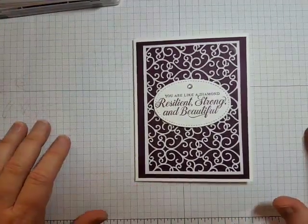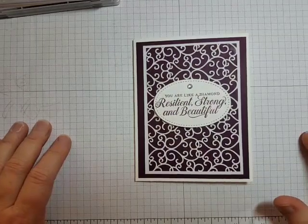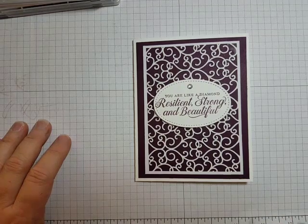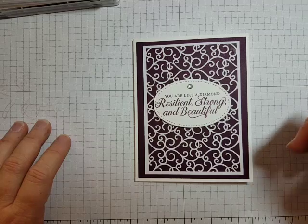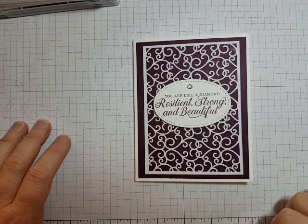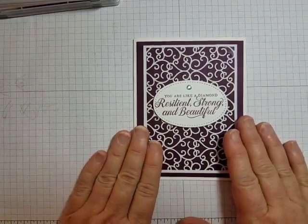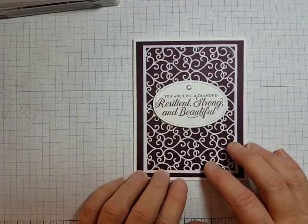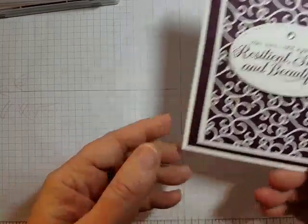Hello and welcome. This is Michelle with Paper Stamp Ink. Thanks for stopping by my channel today where you receive tips, techniques, and tutorials to inspire you in your own paper crafting projects. If that sounds like something you'd enjoy, make sure you hit that subscribe button down below, ring the bell, and you'll get notifications whenever I post new videos. Today I want to share with you an encouragement card — a very quick and easy card to put together, but yet it looks spectacular. So let's grab our paper, stamp, and ink and get started.